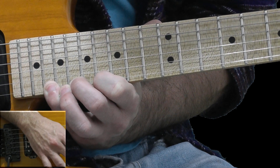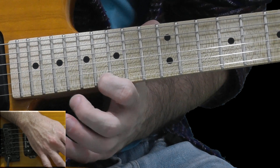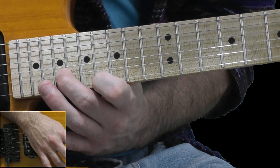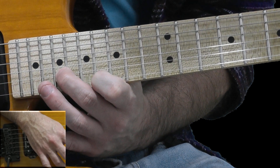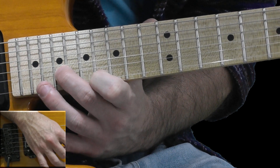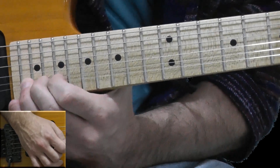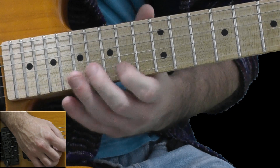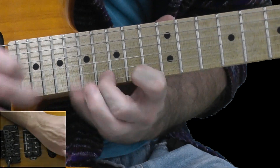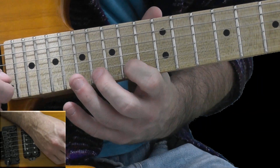Pull-off to 20, pull-off to 18, pull-off to 16. And hammer-on with my second finger on the B string on the 19th fret. Ending the whole lick with the 22nd fret on the high E string. So it sounds like... And a little bit slower.